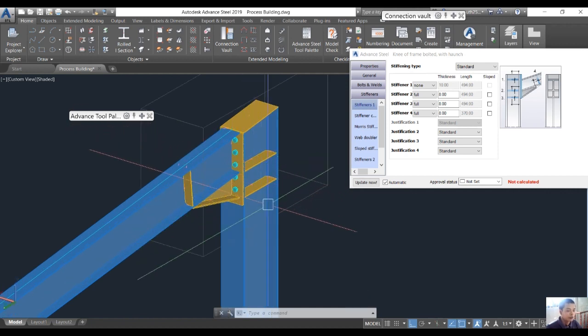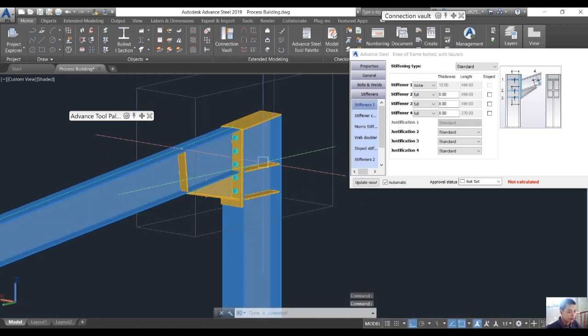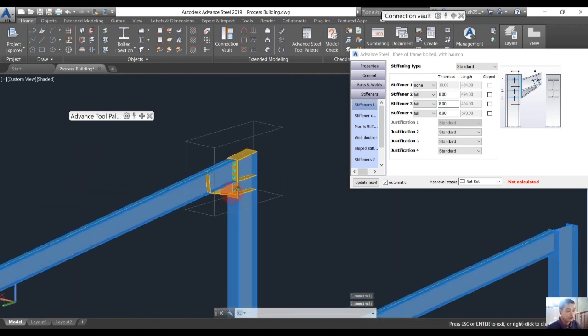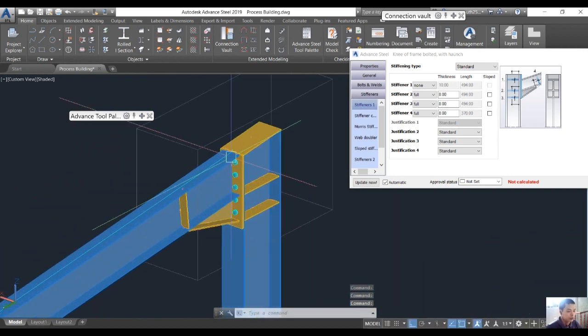That looks better. This is the complete connection for the column and beam for the portal frame building. Thank you for watching and see you in the next video.